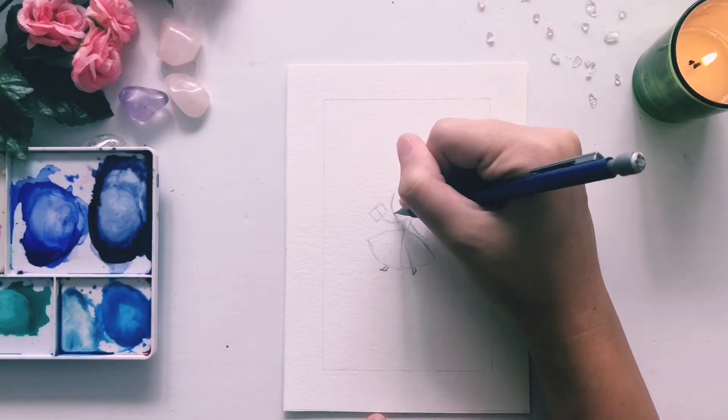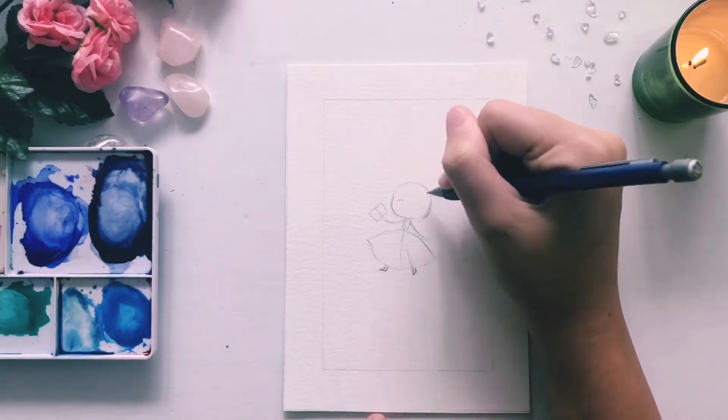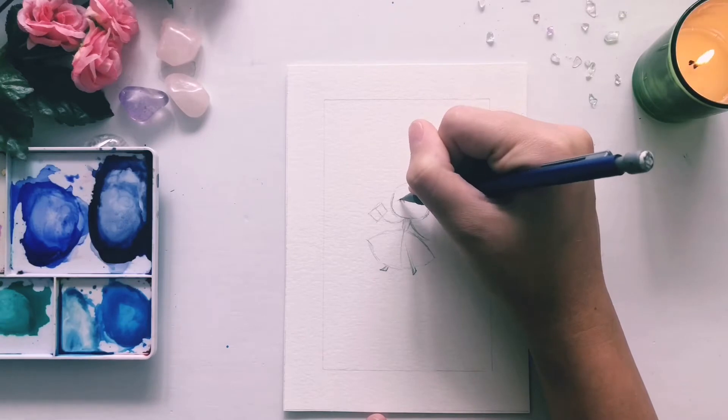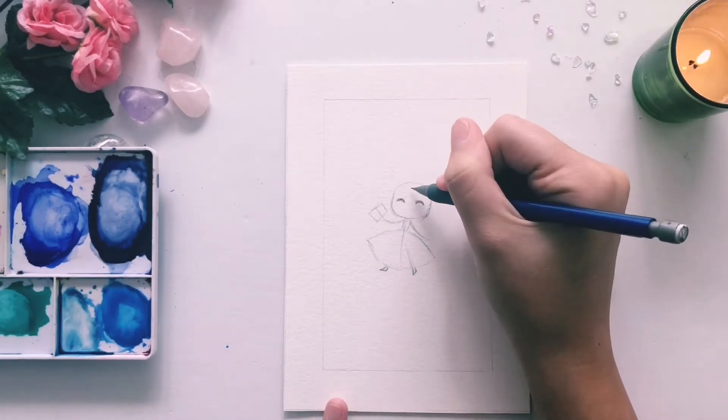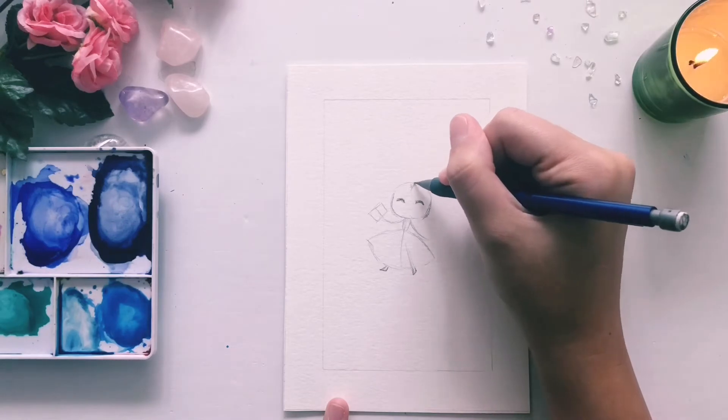Next, I'm going to come back in and give her face more of a facey shape, and add in her little eyes. For these princesses, I'm just going to do some simple closed eyes with thick eyelashes, and keep it kind of simple that way.